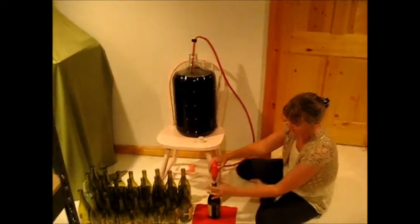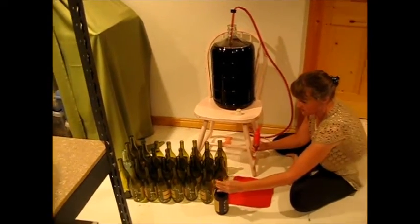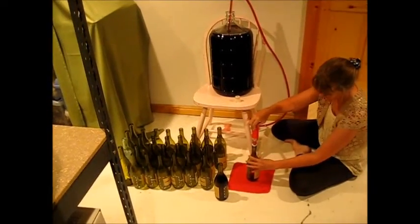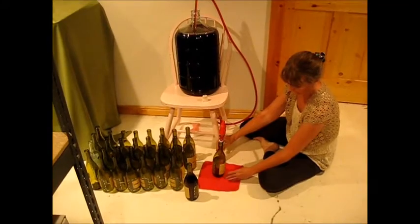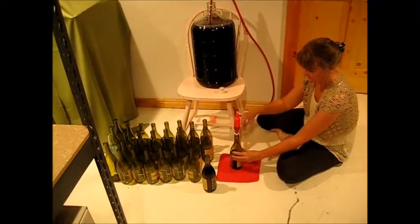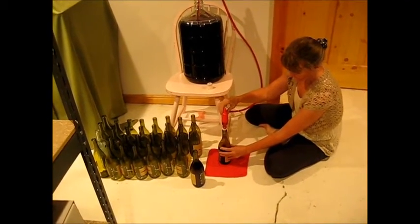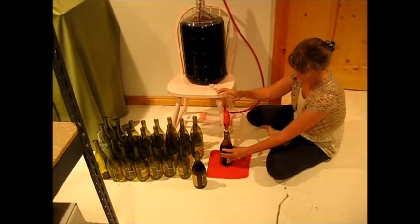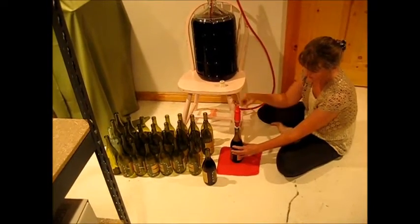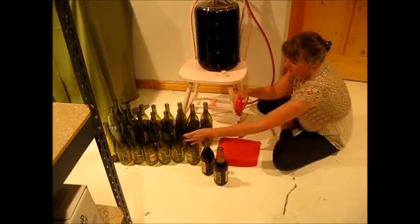When the bottle is all the way full, it will automatically shut off. Then you just click on the sides, pull it off, and put it in your next wine bottle — the siphon is still there ready to go. Push down on the tap to fill your bottle. When it's done it will click off; push on the sides, take it out, and put it in your next wine bottle.